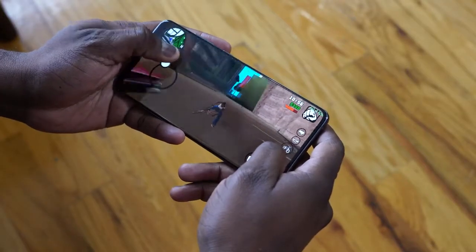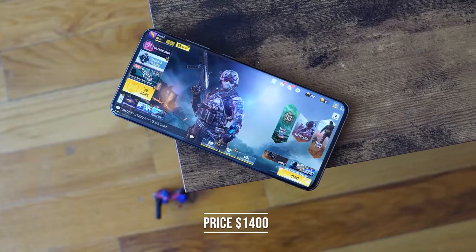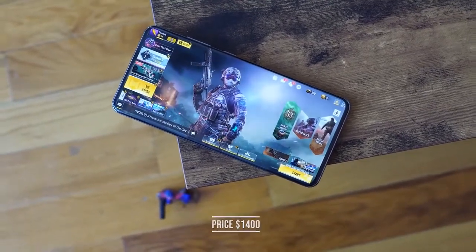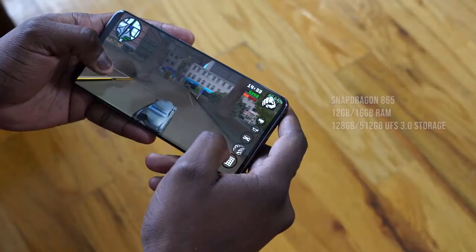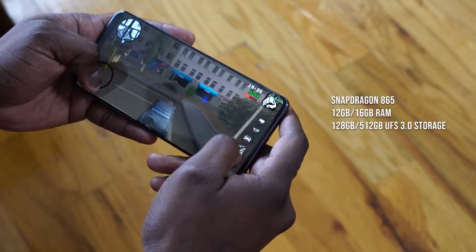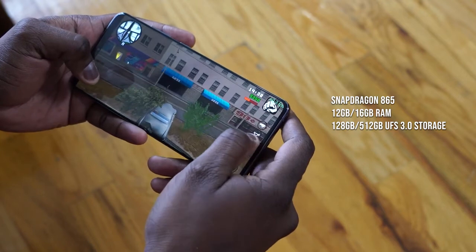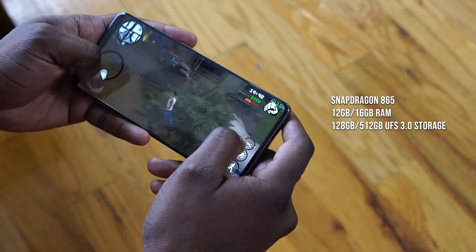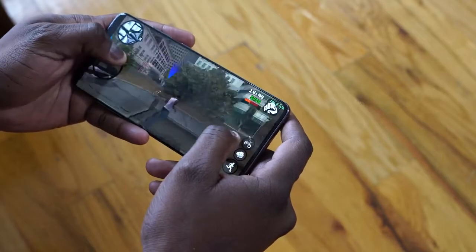We're talking about the S20 Ultra, Samsung's latest flagship. It retails for $1,400 and comes with a myriad of specs. It has a Snapdragon 865 processor, which means better gaming performance. It can come with either 12 or 16 gigabytes of RAM and you've got UFS 3.0 storage, which means your games load really fast.